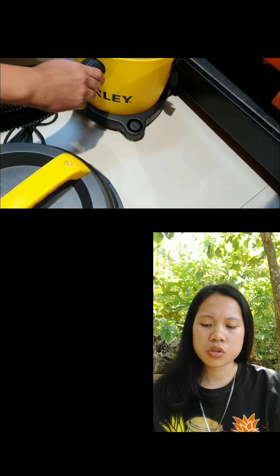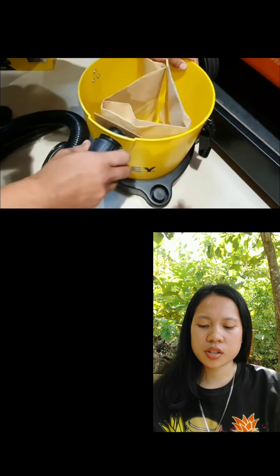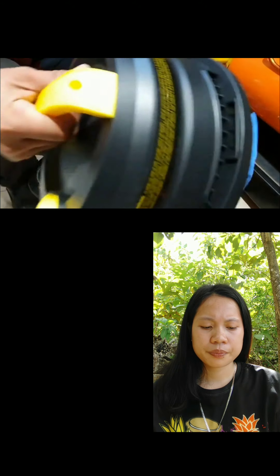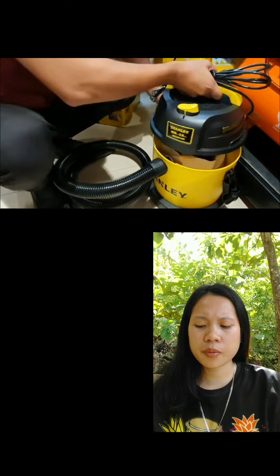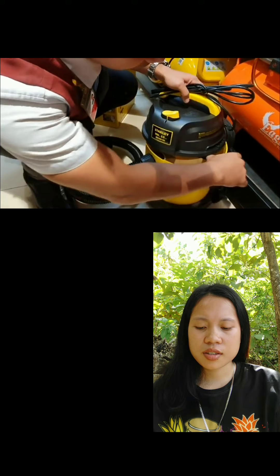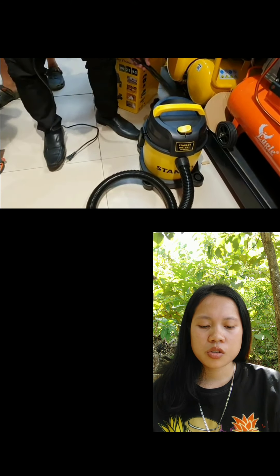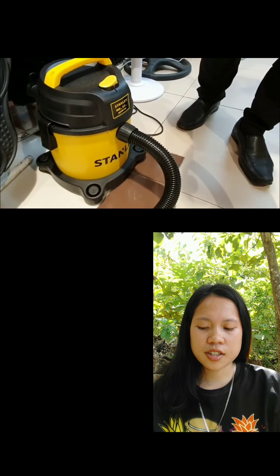For the hose, attach it so that the dust will enter into the dust bag. Don't forget to tighten it. Then cover with the motor unit. The locks are detachable. Then plug in the power cord. Now let's try sucking up some dust.